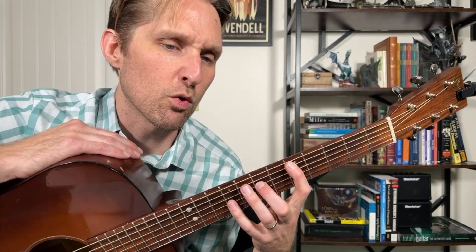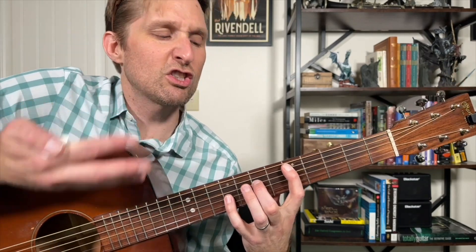Let me just show you all three of the chords first, and then we'll talk about the strumming. So this is the first one — this is a D sus two. You could make an argument that it's a D add nine, no third.